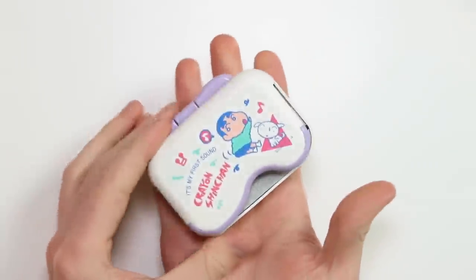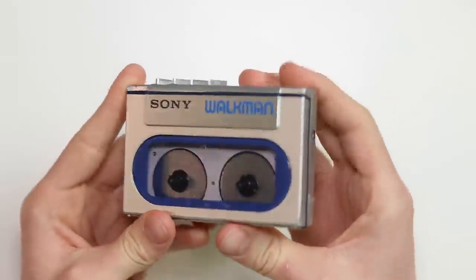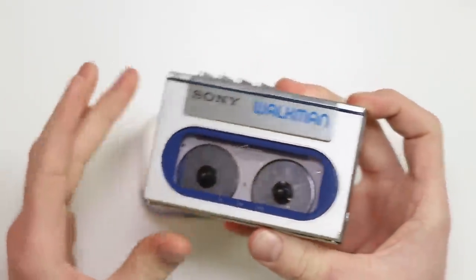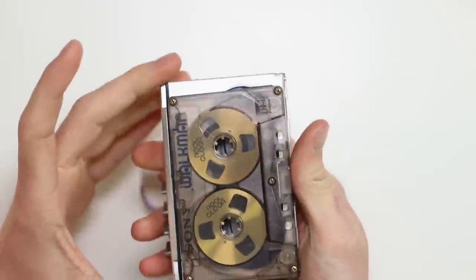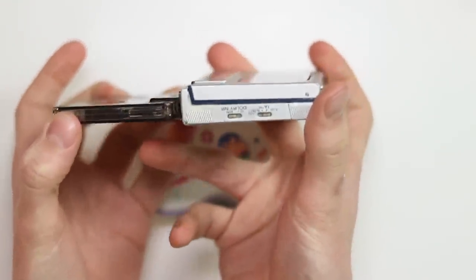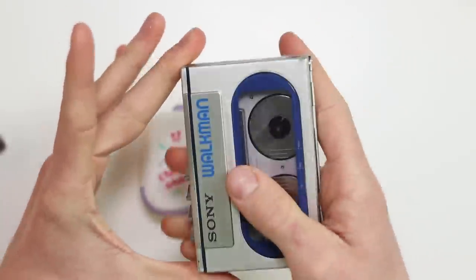This is the actual thing itself and as you can see it's absolutely tiny. Sony did release a Walkman that was meant to be one of the smallest Walkmans ever made — the WM10 was the first, and this here is the WM20. The advert was all about the fact that it was the same size as a cassette tape box, and it is. If you take an actual cassette, you can see it's very, very small — about just a little bit under double the thickness of a cassette.